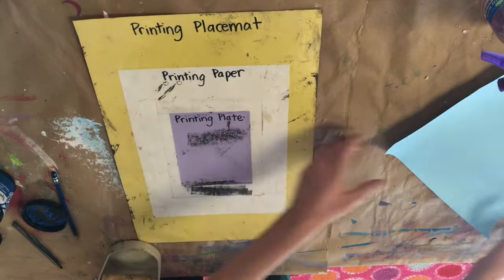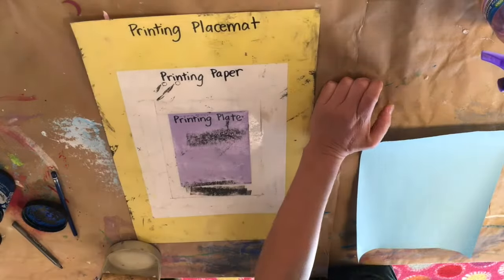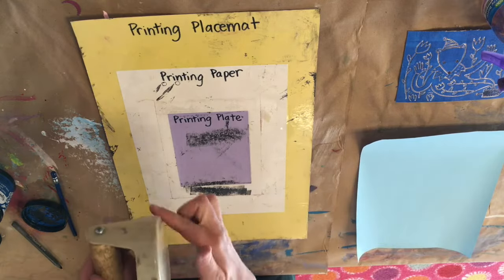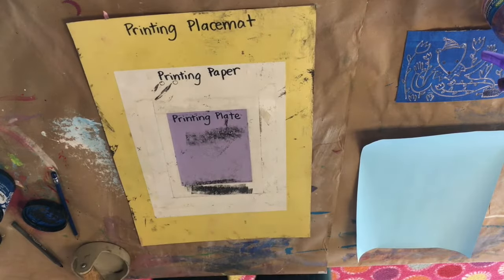This is the printing placemat. This is where you put your clean printing paper that has your name on it, and where you lay down your printing plate with ink. When you make a print, you'll use this tool called a baron to help you press down and transfer the ink from your printing plate onto your paper.